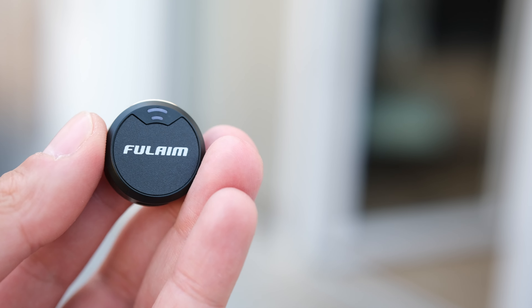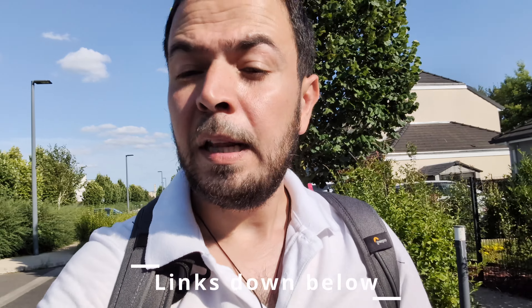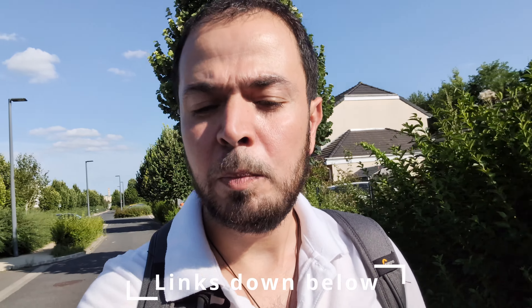That's it for today's video. I hope you enjoyed it — if so, please click like, it helps a lot with the YouTube algorithm. Don't forget to subscribe to my channel. If you're interested in this microphone, I'll put my affiliate link down below in the description box. You can get some discounts from the Hollyland website there. Thank you for watching — ciao for now!